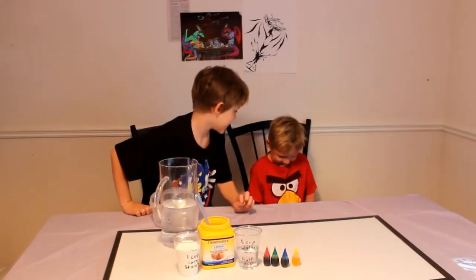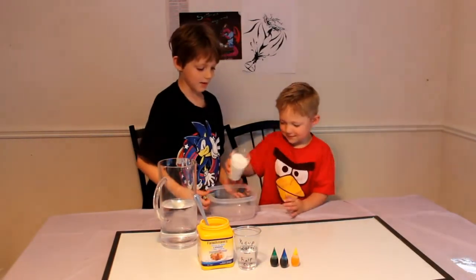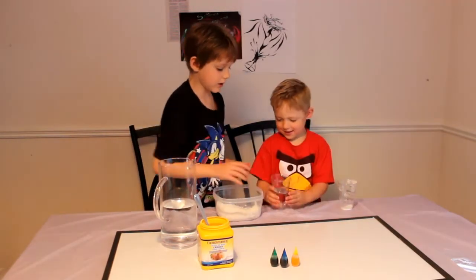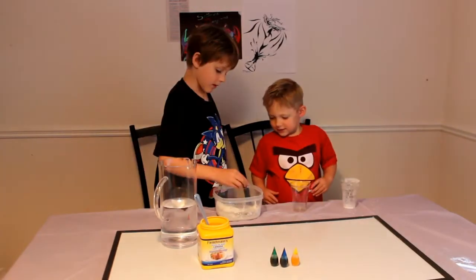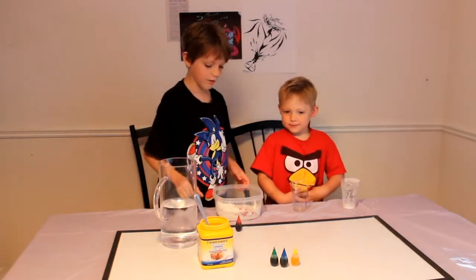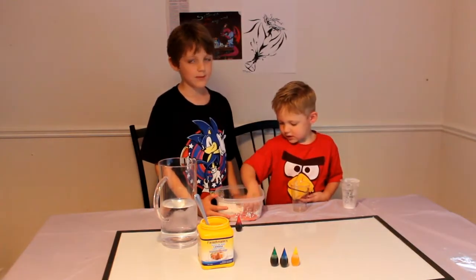What color do you want, Simi? Red! Red? Okay, pour it in. Now pour in the water. Too much! Too much! Mix it up. Now mix it up. If he doesn't mix up the whole thing, I'll mix it up for him.